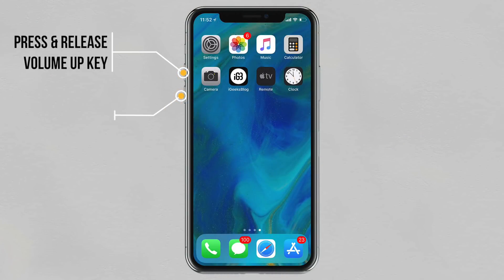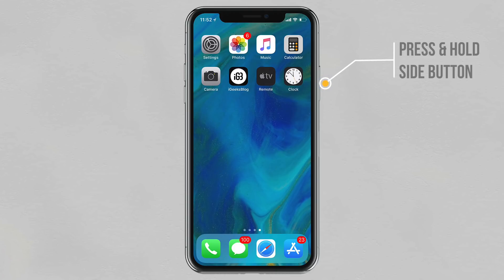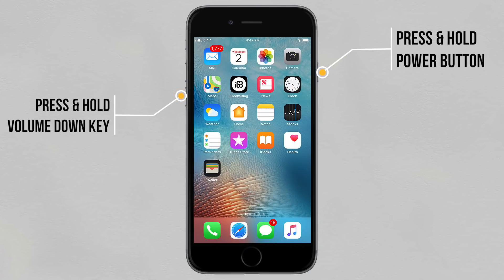If you have the iPhone X or iPhone 8, quickly press and release the Volume Up key, then quickly press and release the Volume Down key, and then press and hold the Side button until the Apple logo appears.